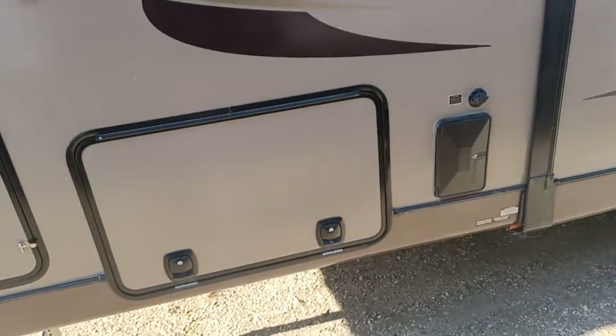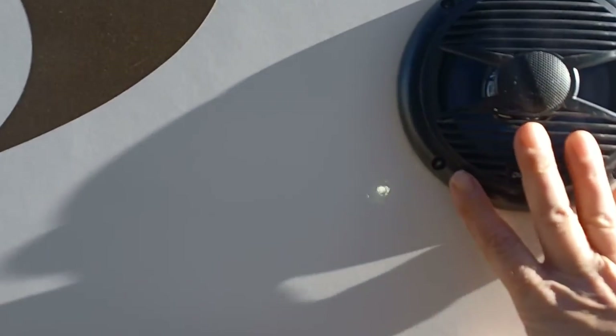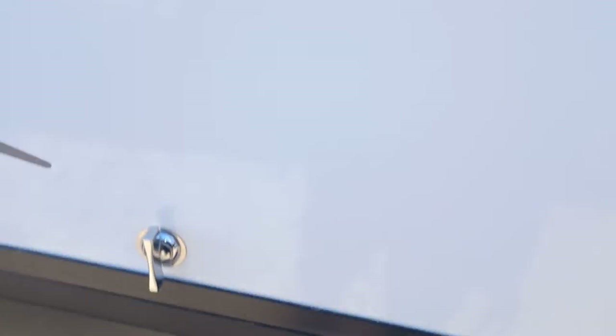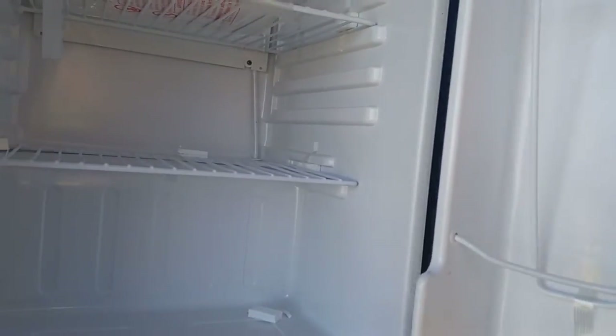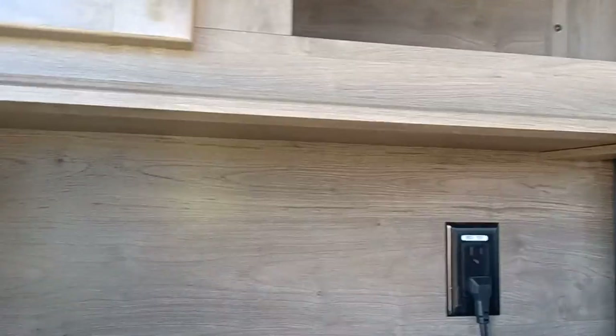Then we go down on the outside. Of course, you've got your outside speakers. And here you have your LP quick connect. We'll open this up so you can see your outdoor kitchen — your light switch, extra storage, nice-sized fridge, like a full-sized camping fridge. No wood, which is nice — so if this gets wet or you see a spill, you don't have any wood that will damage it. Nice sink and more storage up there as well.